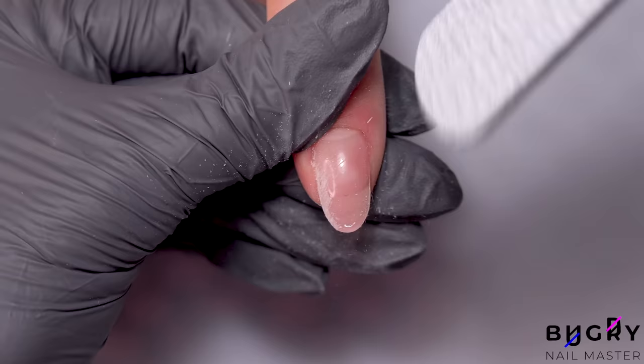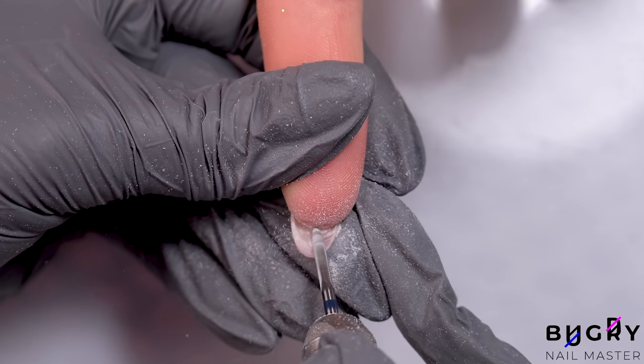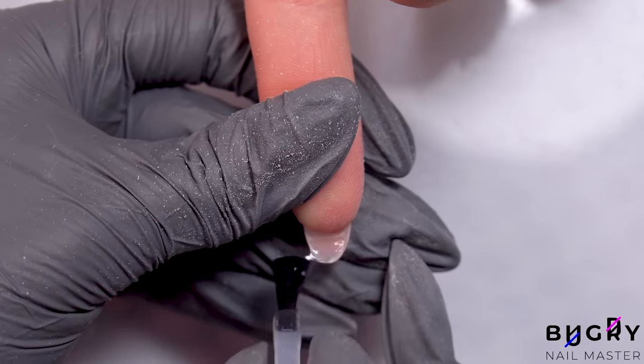My client's nails naturally grow downward, so the very tips of her nails need to be lifted just a bit. Then with a thin carbide bit, I'm filing down her natural nail underneath and then immediately sealing this area with a top coat.